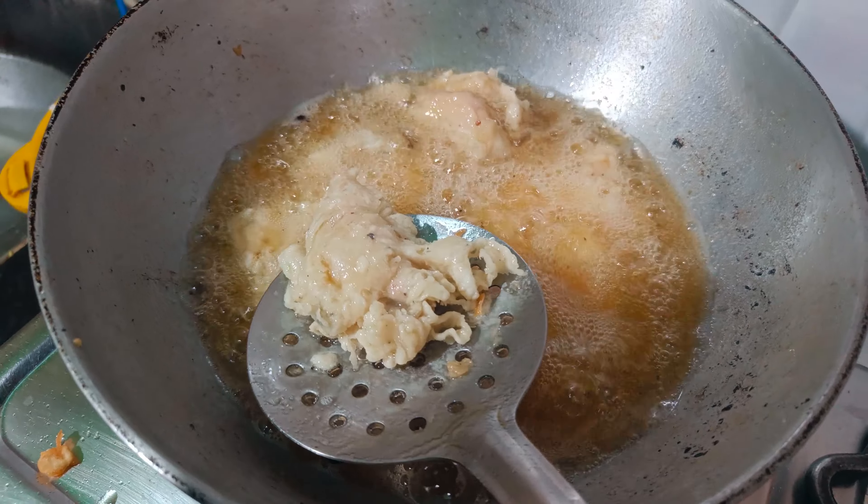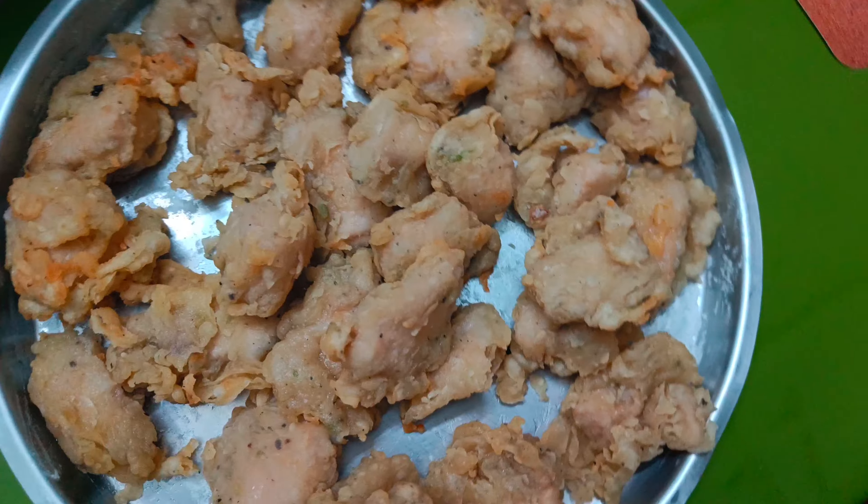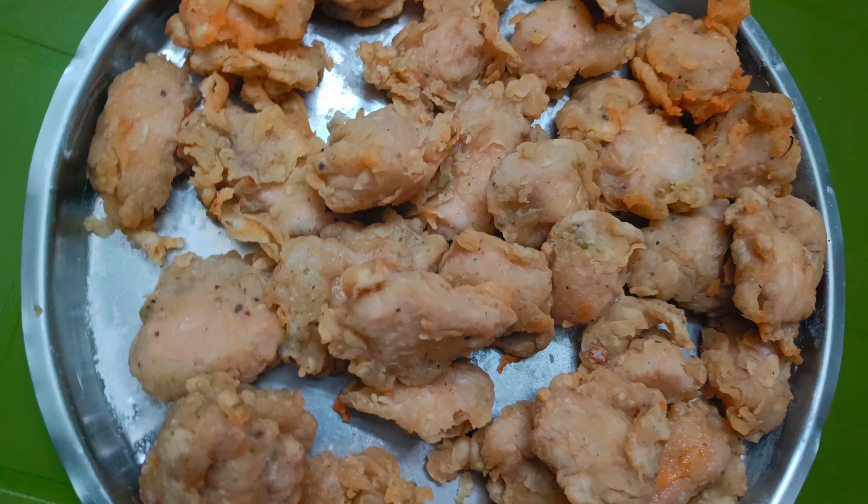This is a must-try item. I have given the final look to the guest, but I forgot the first look.